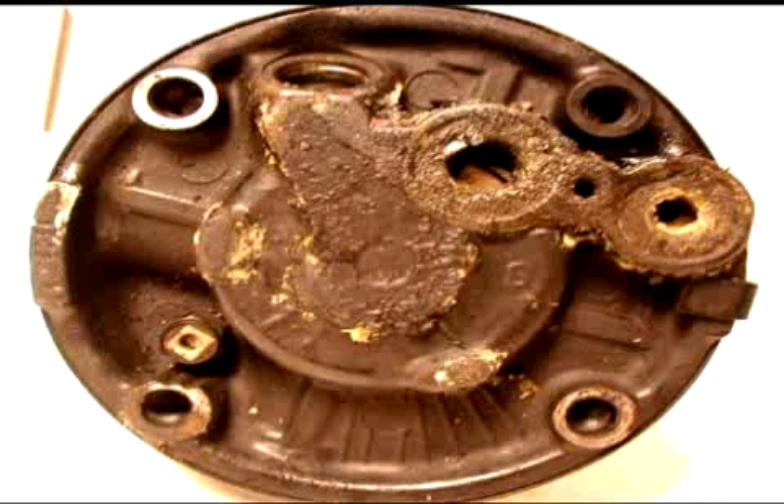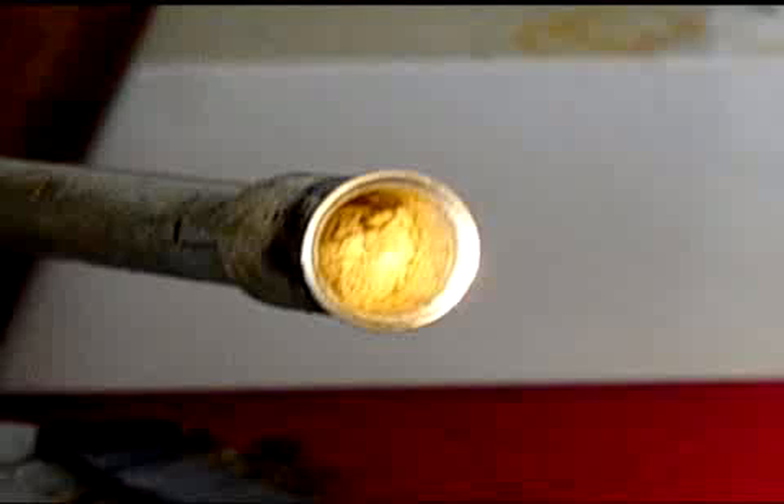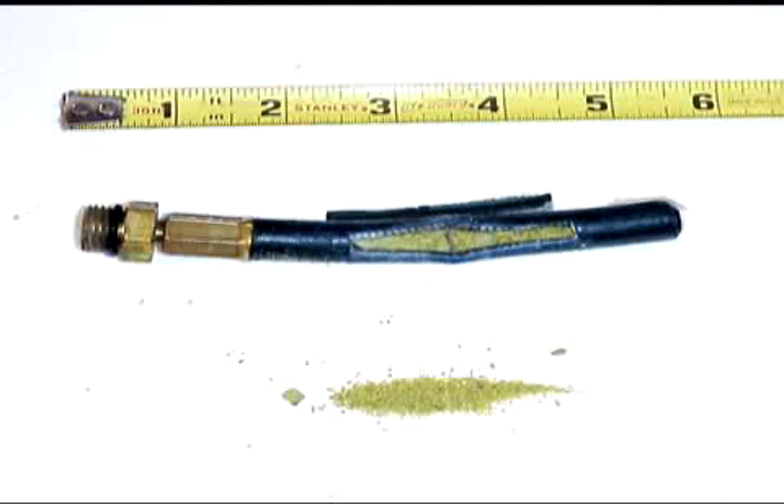Type 2 sealants react with air and moisture to form a solid, intended to seal leaks in the system. Most do-it-yourselfers go by the saying that if a little is good, a lot's better. We won't discuss the pros and cons of sealants today, except to say it can do the same in your machine — and that can lead to costly maintenance and downtime. So the very first thing I'm going to check for is the presence of sealants in the system.